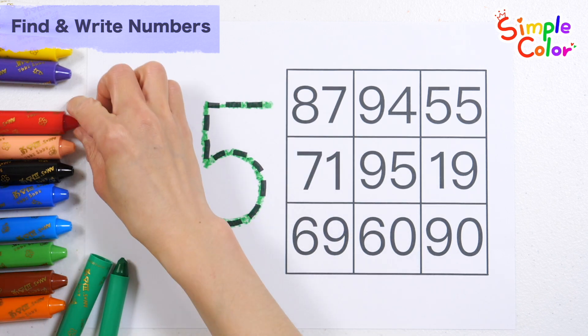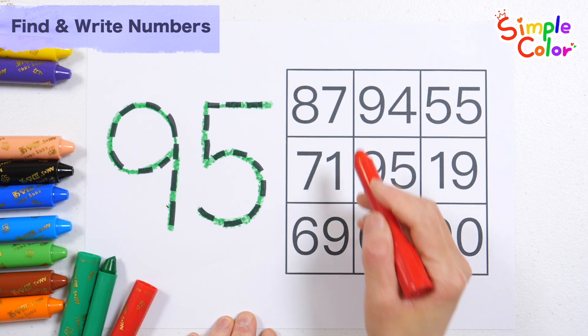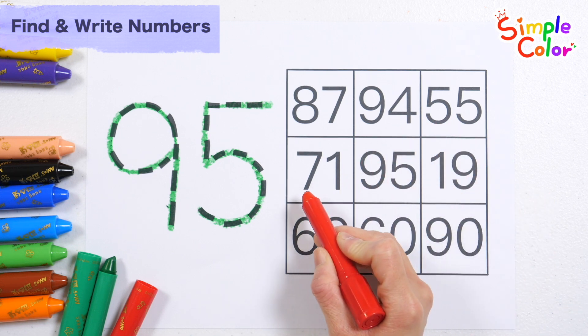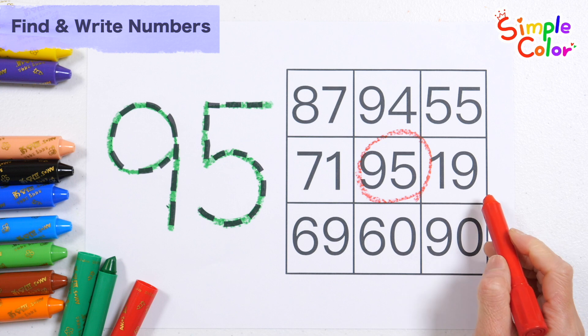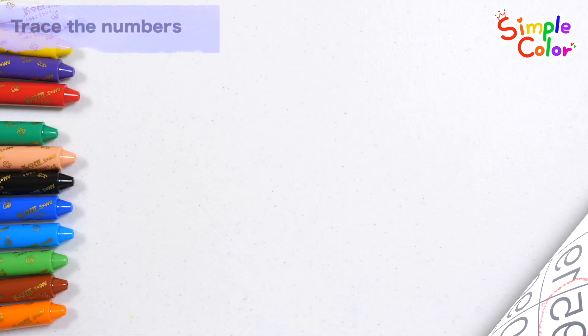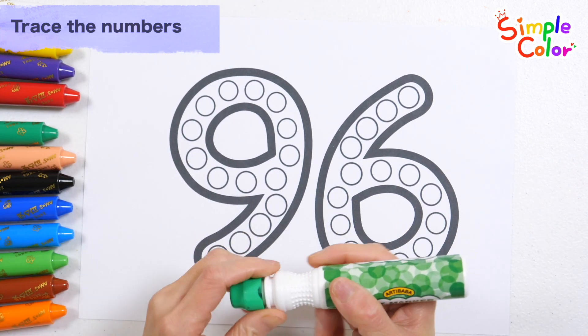95. Look for the number 95 in the table on the right. 95. Good job! Shall we draw a green dot and write a number?